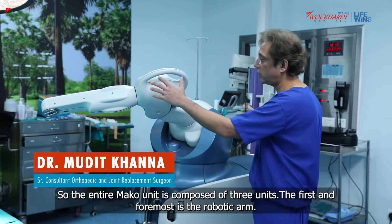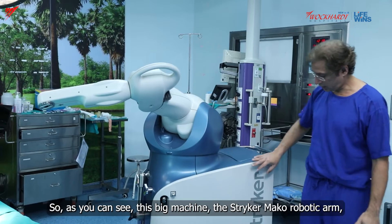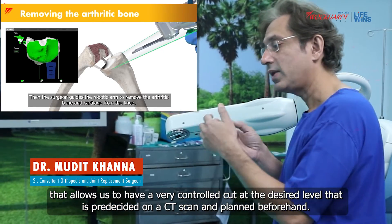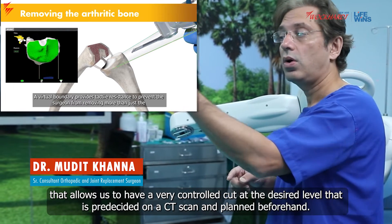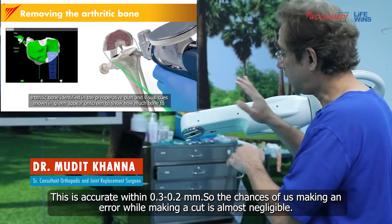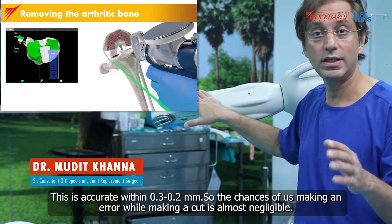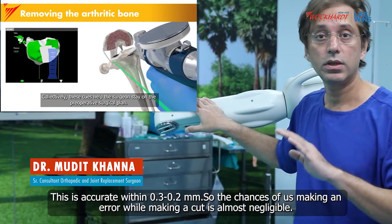The first and foremost is the robotic arm. As you can see, this big machine — the Stryker Mako robotic arm — allows us to have a very controlled cut at the desired level that is pre-decided on a CT scan and planned beforehand. This is accurate within 0.2 to 0.3 millimeters, so the chances of us making an error while making a cut is almost negligible.